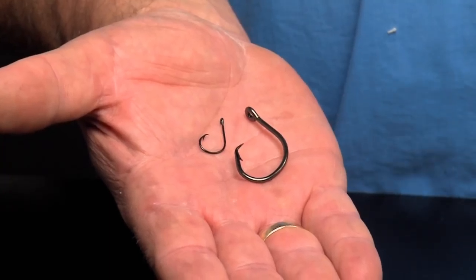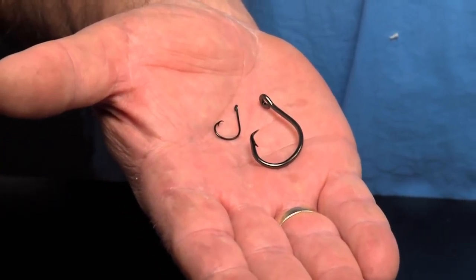We're using live baits and we're targeting some of these surface fish like bonita, calico bass, looking for a barracuda, hopefully we'll find one. But because we're using small baits and we're going after these fish with really sharp teeth like the bonita and the barracuda, I think it's really important that you use a circle hook.